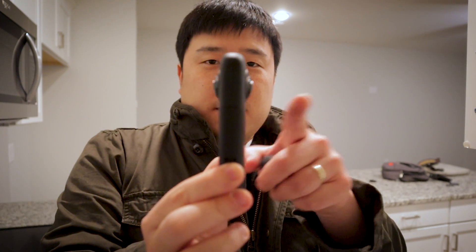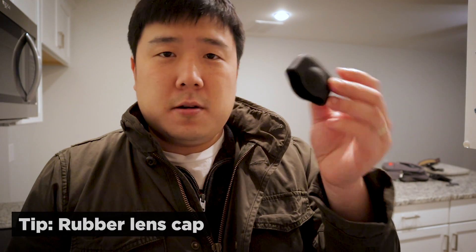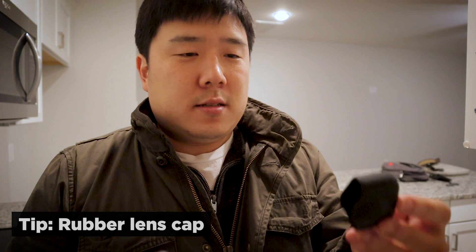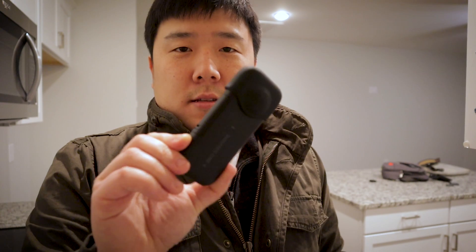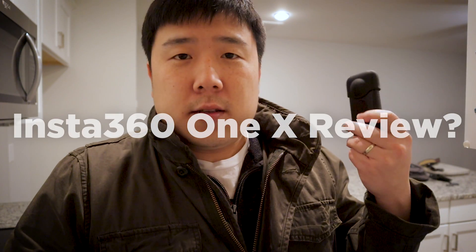Pro tip: because the lens actually protrudes out on either side, if you lay it down on a tabletop or floor it will definitely scratch the lens. You've got to take good care of the lens. There is a polyurethane cover that Insta360 ONE X ships with, but I didn't really find that useful, so I got this rubber cap — this is actually the official Insta360 one. They also sell it on Amazon; I think this was like $12. You can just put this on and everything is safe — you can lay it on the floor without scratching the lens. I carry this all the time whenever I go on site visits.